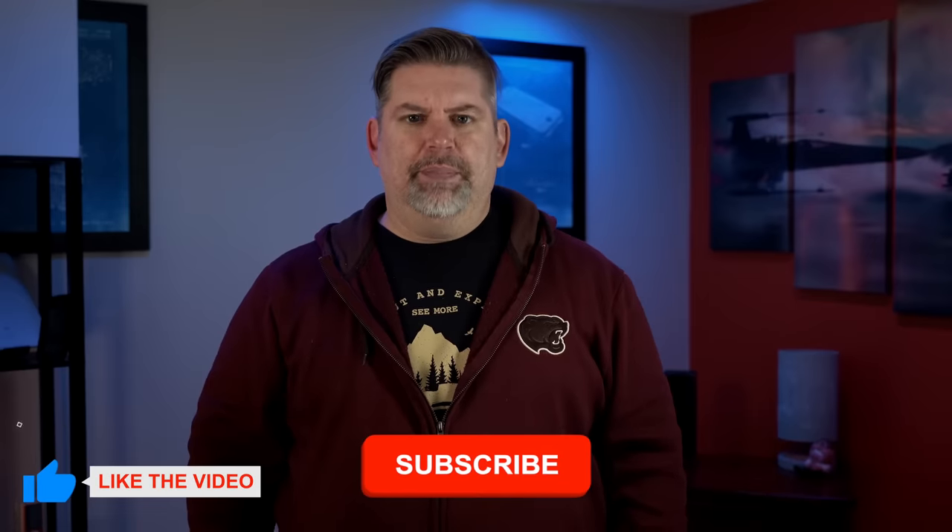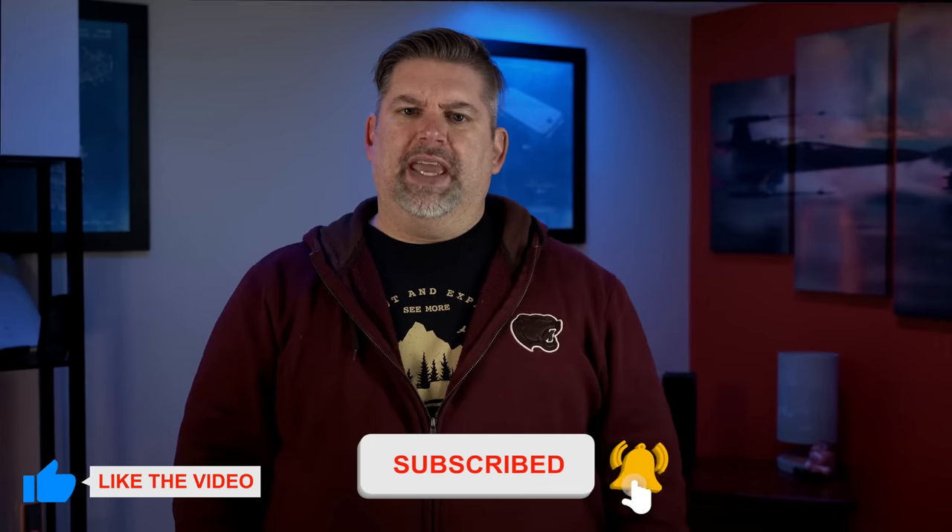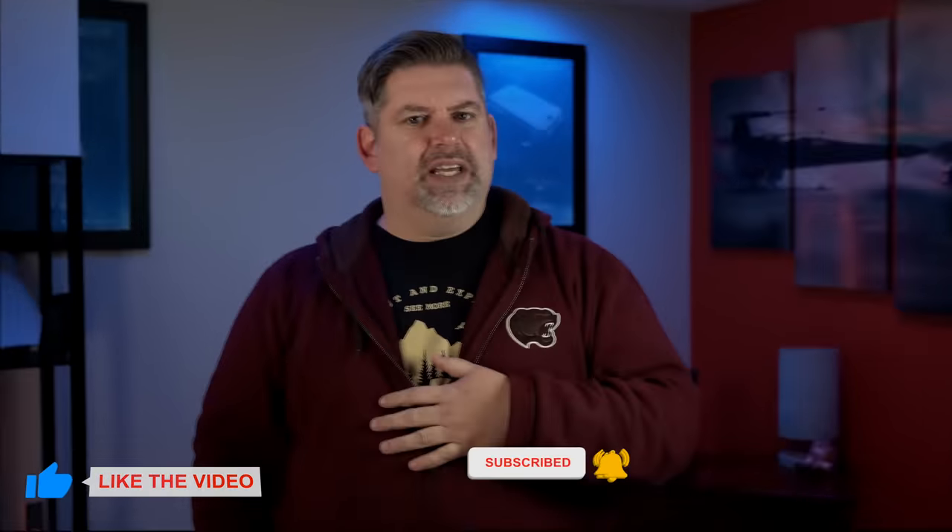If this is your first time stopping by my channel, I do all things related to Apple — the good and the bad. If that sounds like your thing, please go ahead and give this video a thumbs up, hit that subscribe button, and turn on that notification bell so you won't miss my next video.